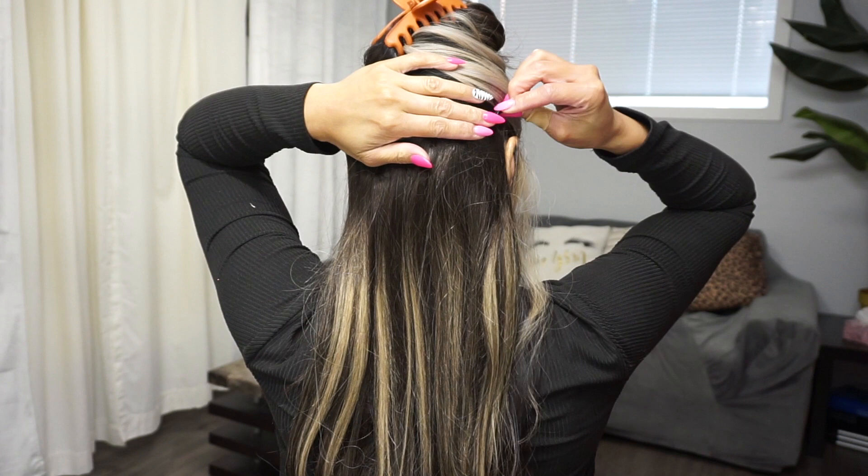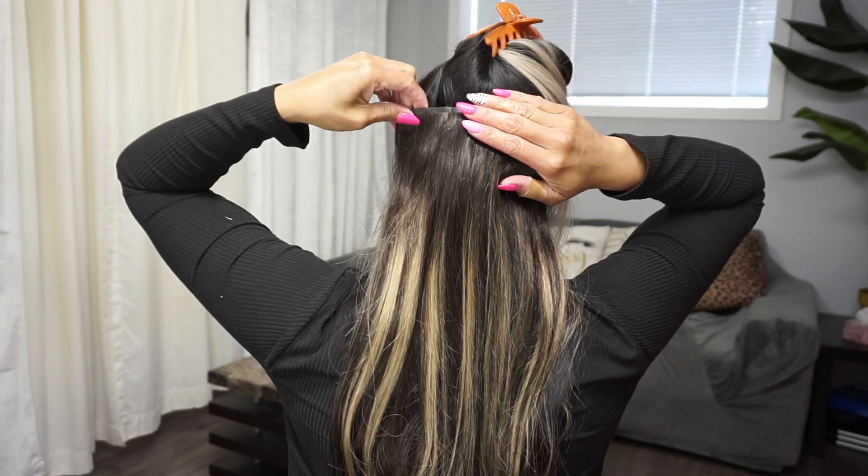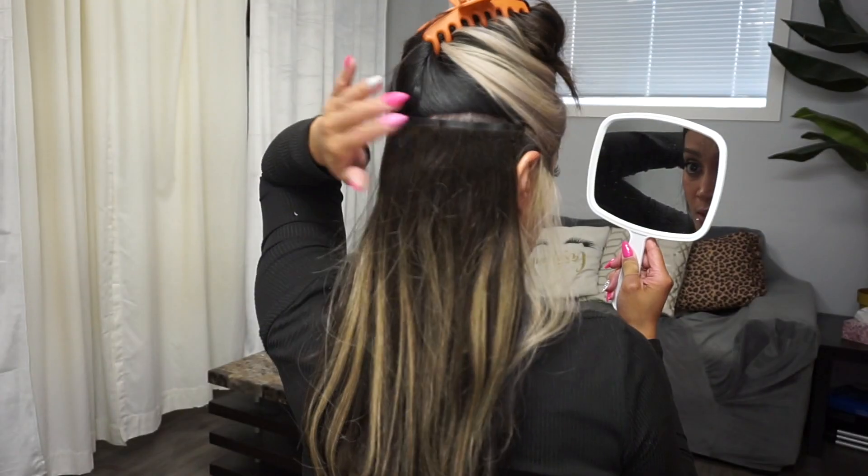My hair is very silky at the roots so I need to make sure the clips grab onto something. If you're going to an event, it's best to do a little bit of backcombing on your roots so the clips have some grit to hold on to. I'm not doing that today since I'm just trying the hair out - even when I pull on it, it feels on there nicely and securely. But for extra hold, just backcomb the roots a little bit to give the clips something to adhere to.